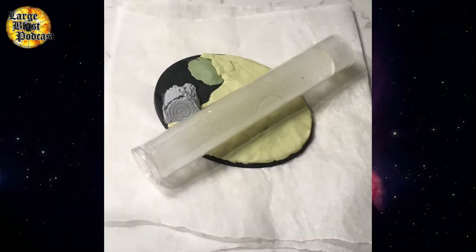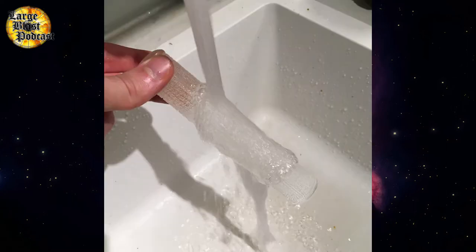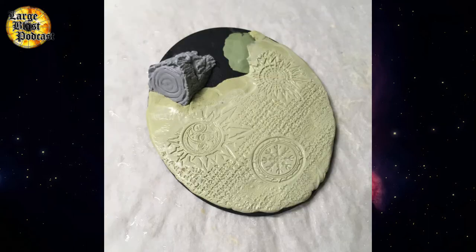The next step is to roll your Milliput nice and smooth for adding texture. To do this, I like to use the actual container that the rolling pin comes in from Green Stuff World. Just make sure you get it nice and wet so that as you roll, the Milliput doesn't stick to it. Really soak the textured rolling pin from Green Stuff World, otherwise it will stick and rip up your base. Take your wet rolling pin and apply even firm pressure across all areas as you roll it once across the base.